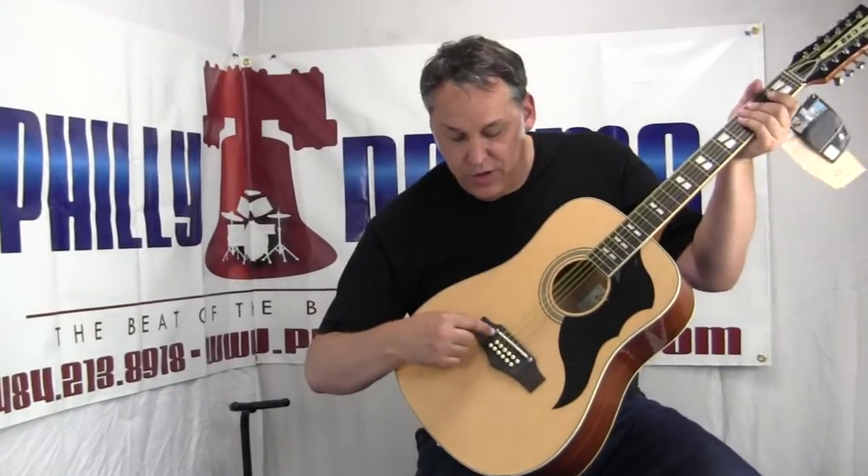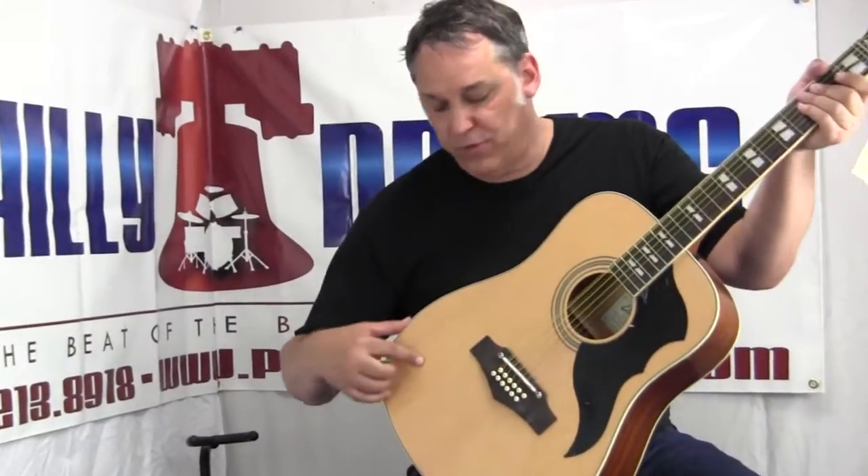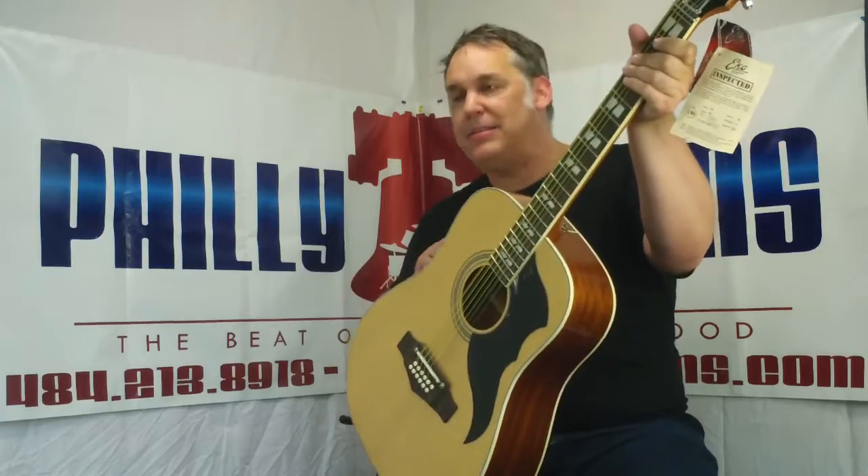It has a rosewood bridge with adjustable saddles. It's a spruce top, mahogany back and sides, mahogany neck with a rosewood fingerboard, and a steel reinforced neck.